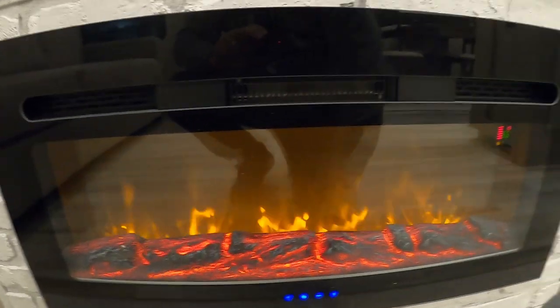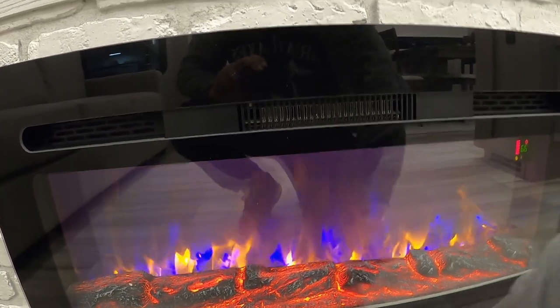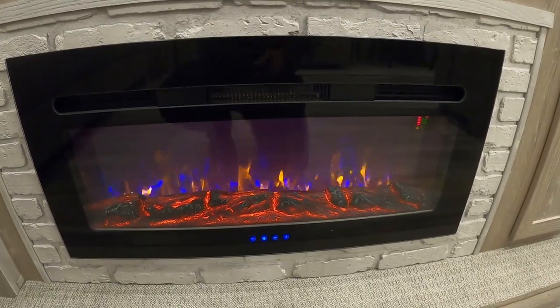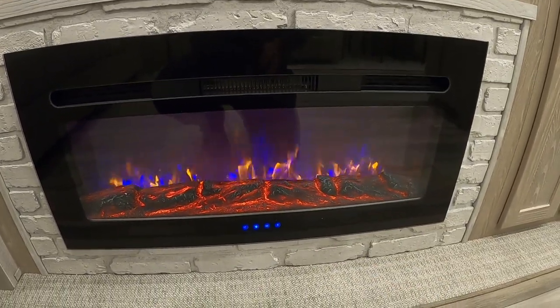Fireplace — not just for looks. I can show you all the pretty colors, but the biggest thing is I can already feel the heat. If it's chilly in here in the morning or evening, instead of wasting your gas when you're at a campsite, crank up this electric heater and it will get it toasty in here in no time.